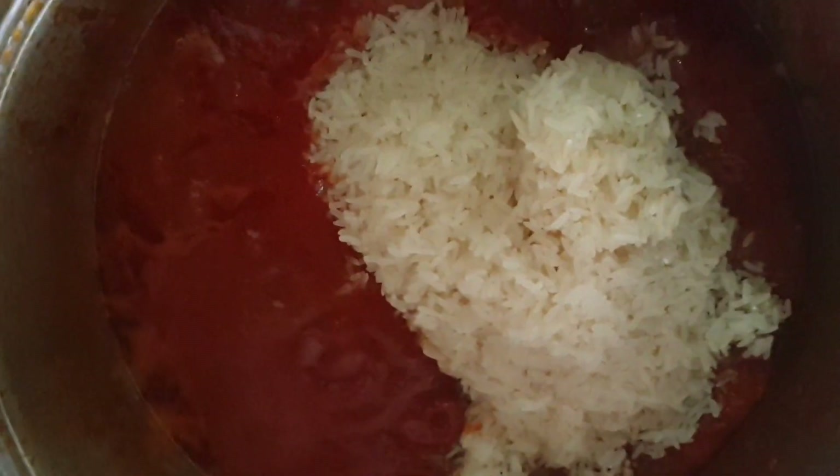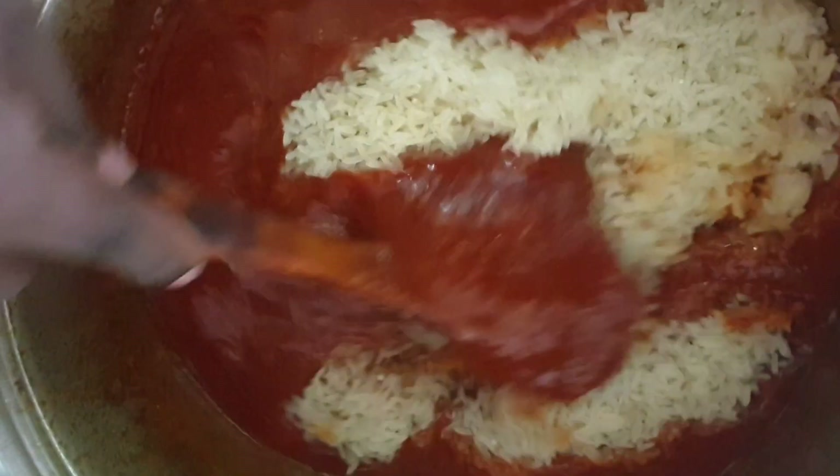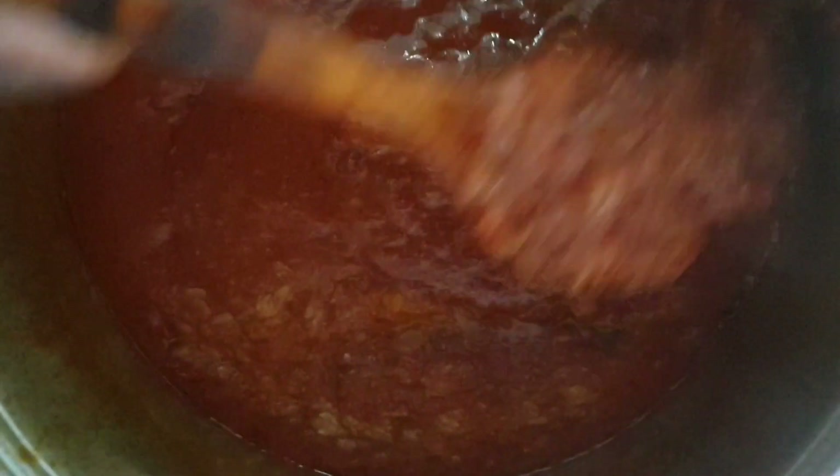I'll go ahead and add in my rice now — I already washed it. Now that I have my rice in the pot, I'll mix it together with my wooden spoon. You can see how rich our jollof rice already looks. This is what we want — I can't wait for it to finish!